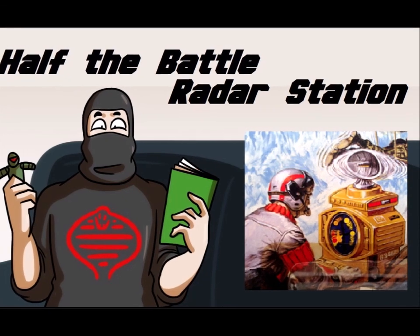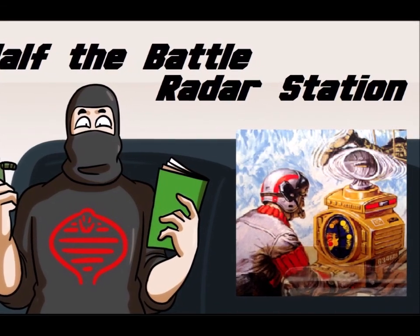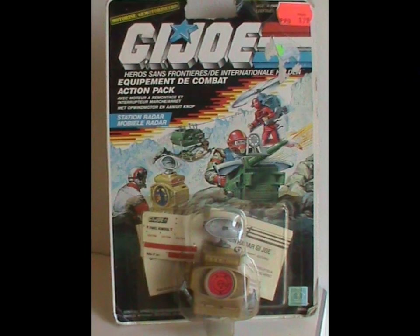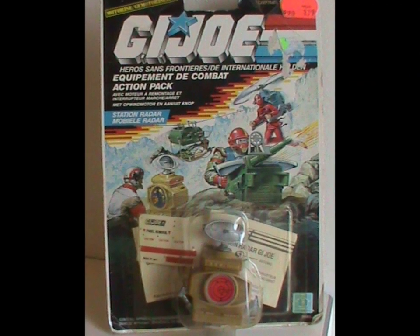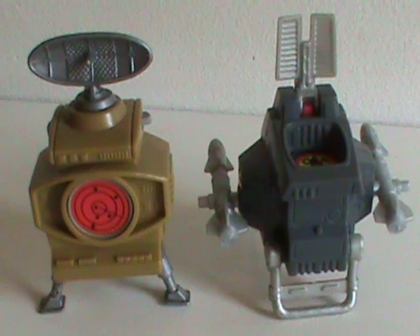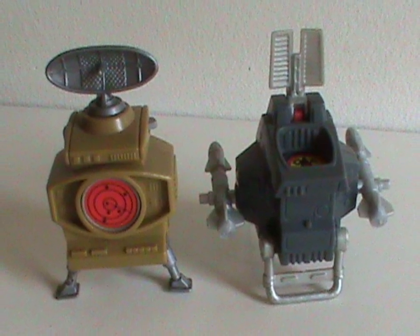Hey, welcome to Half the Battle! Remember during the April lockdown I made a few extra episodes focusing on the motorized accessory packs? That was pretty fun, so I'm doing another one now as part of the small vehicles and playset series — and they don't get much smaller than these now, do they?